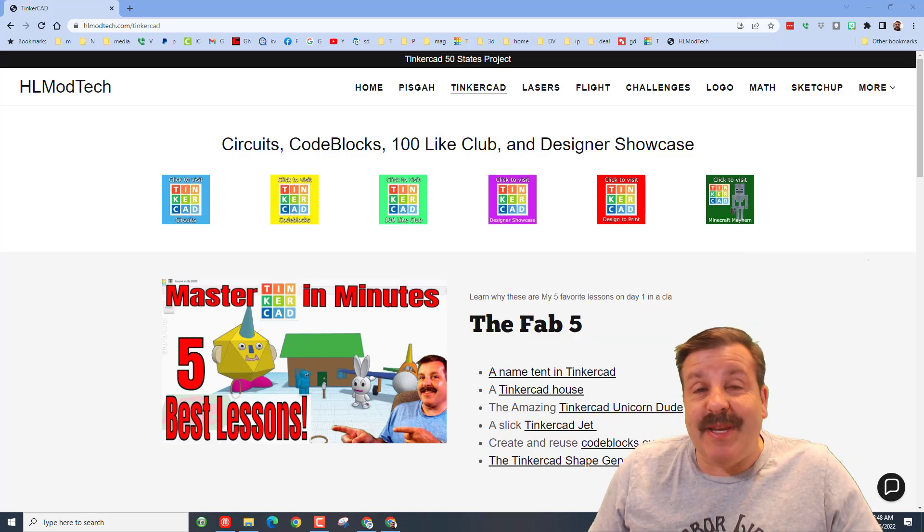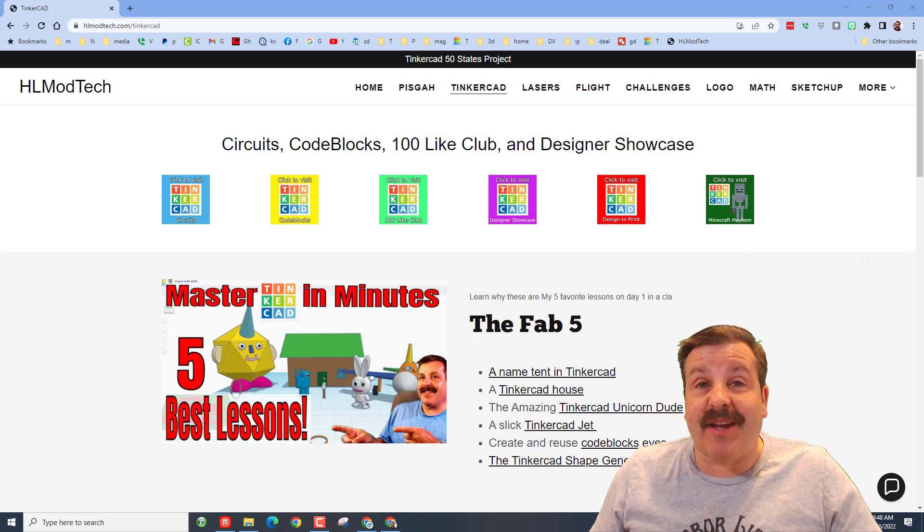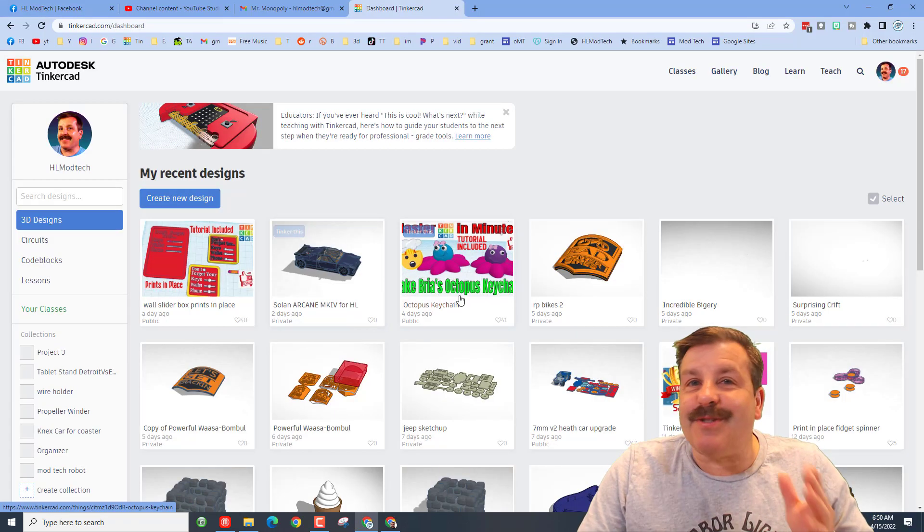Good day friends, it is me HL Mod Tech and I am back with another TinkerCAD designer showcase. Today friends, it's sixth grader Mallory, so let's get crackin.